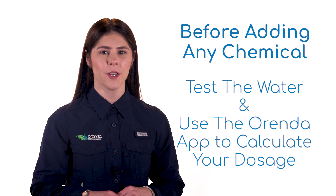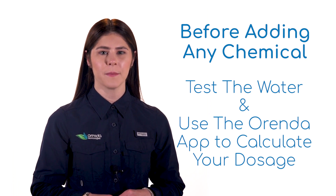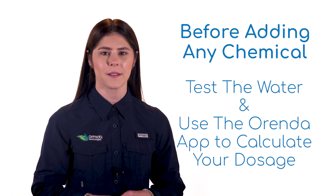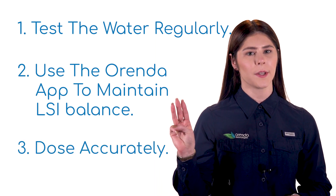Before adding anything to the pool, always test the water and make sure you are adding the appropriate amount. Use the Orenda calculator app to make sure that your dose is accurate and won't throw your pool out of LSI balance. Remember, the three steps of managing water the Orenda way are to test the water, use the Orenda app and balance LSI, and measure and dose properly.